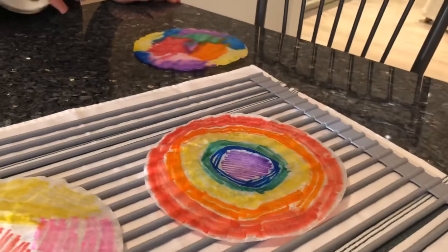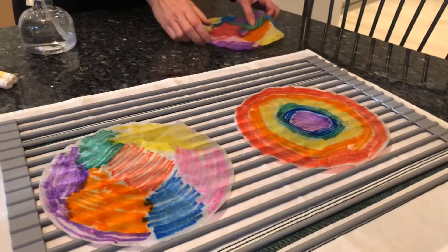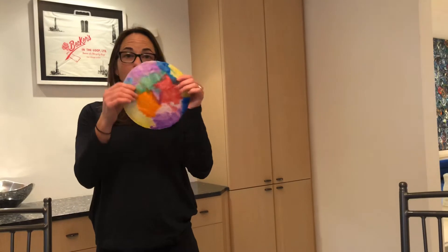One, two, three — just a few sprays like that. So now they're gonna dry. It might take a little while, but be patient. Once it's done, they'll look a little like this.